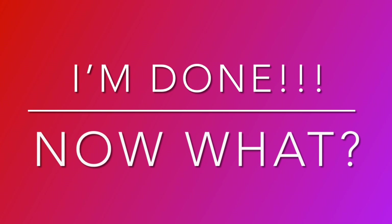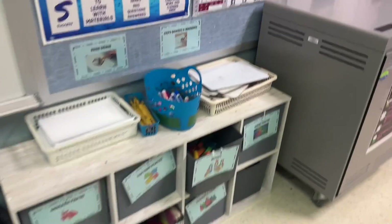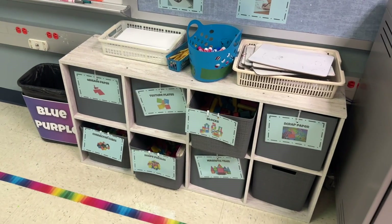All right, let's talk about what to do when you're done with a project. Hi, Christy Cubs. As we are finishing our very first project of the year, I wanted to go over some of the options for when you're done.